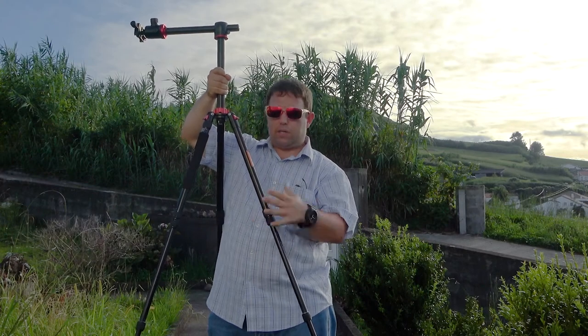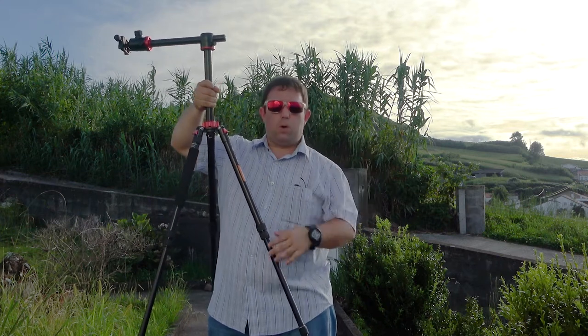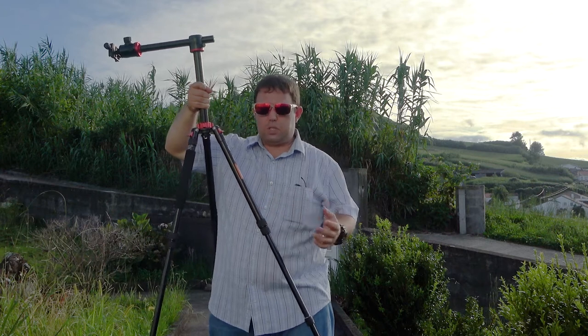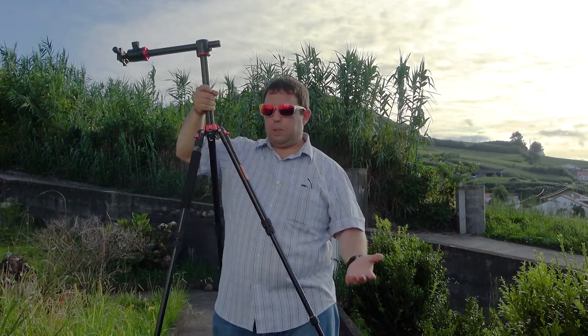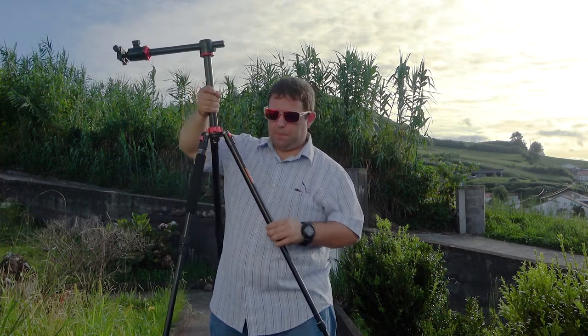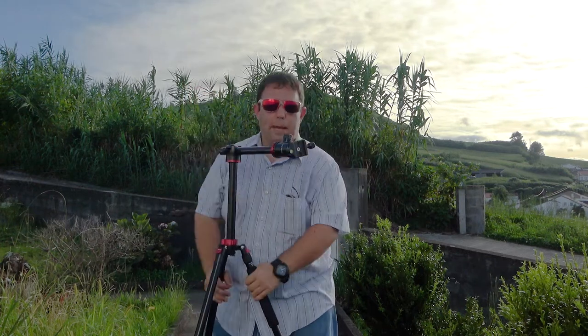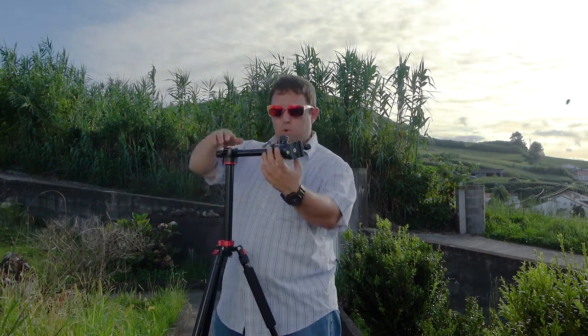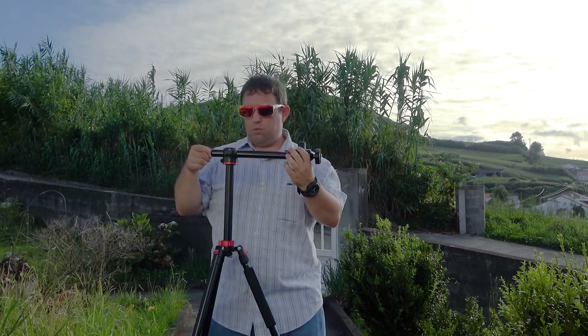Before this tripod I had one with a clock-locking device, and rust got in and broke it. When that happens there's no solution — you have to replace the legs. But this thing will live forever. Everything is pretty modular on this tripod.